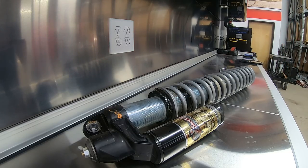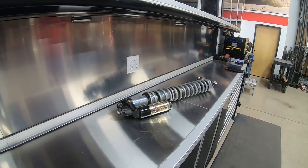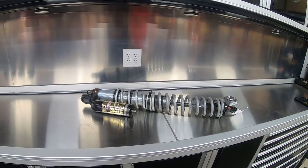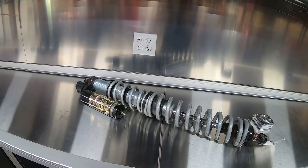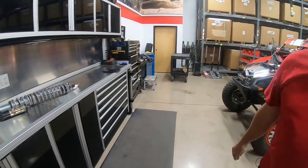Happy Monday, everyone. We're live again and today we're over here at Story and we're going to be talking about something that everyone is always asking us about: adjustments with your suspension, adjustments with your clickers, ride height — everything you need to know about adjusting your shocks.